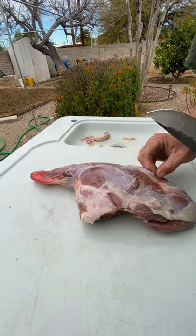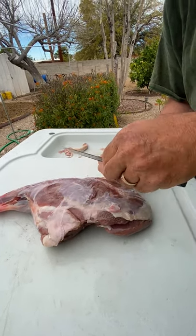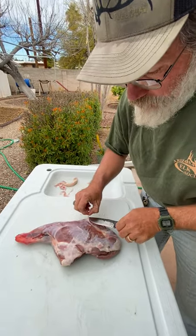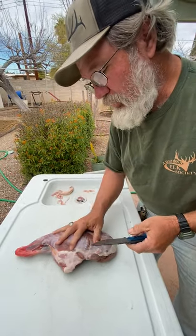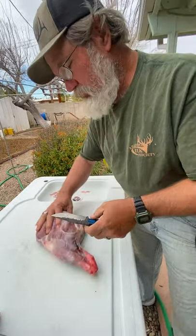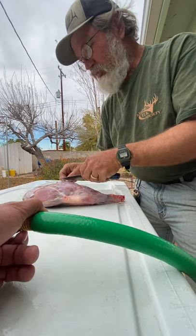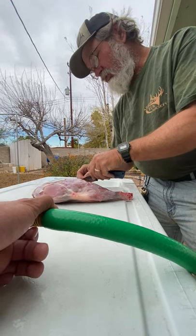This javelina has been aging in a cooler for about 10 to 11 days now. Typically I age javelina in a refrigerator, which is a controlled environment, but unfortunately the compressor went out so I have to do it in a regular cooler sitting on ice. Normally this javelina would be sitting in my refrigerator for 18 to 21 days to get a good age on it. Any butcher will tell you if the meat's not aged, it's going to be tough and won't have the flavor you're looking for.